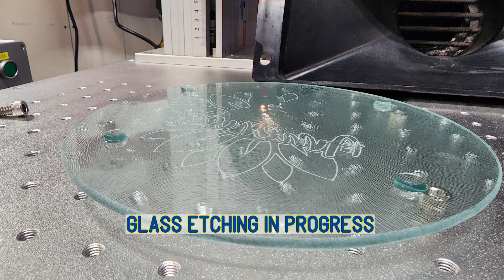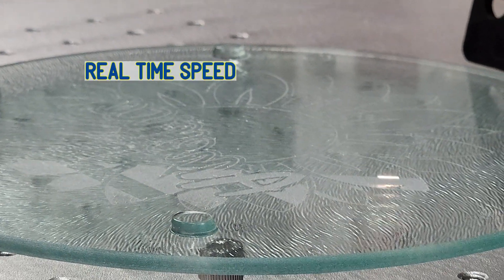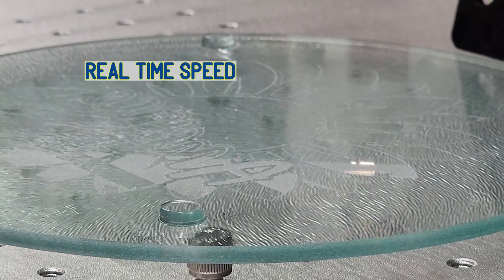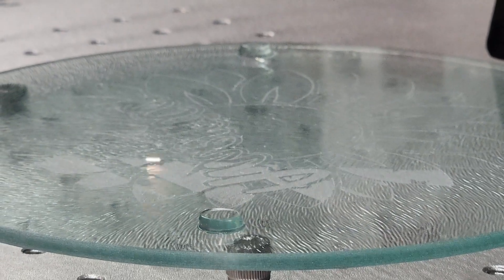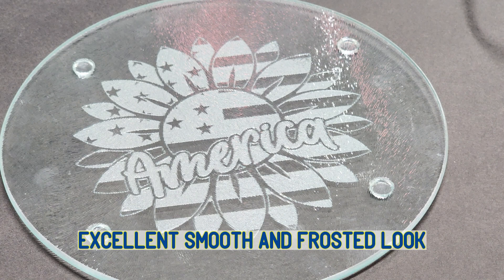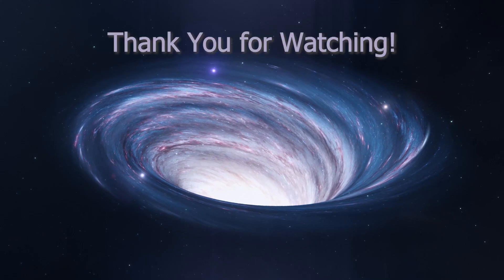Here's a shot of glass etching — this was in progress. And then this is real time of the etching of the underside of this trivet. It's textured on the top and smooth on the bottom. That's the end result, and that was just an educated guess at settings for the glass trivet. It turned out great.